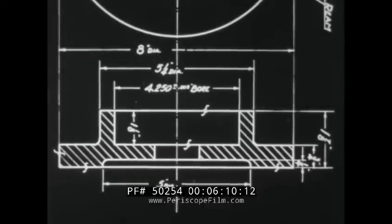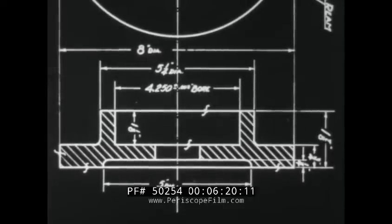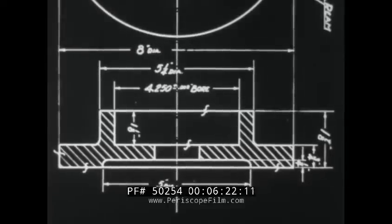Notice the tolerances specified in the blueprint. In this case, they are plus or minus one-sixty-fourth of an inch on all fractional dimensions and plus or minus five-thousandths of an inch on all decimal dimensions unless otherwise specified. This means, for example, that the eight-inch diameter may be either a sixty-fourth inch less than eight inches or a sixty-fourth inch more than eight inches. The finished diameter of the counterbore could vary from four inches and two hundred forty-eight thousandths to four inches and two hundred fifty-two thousandths.